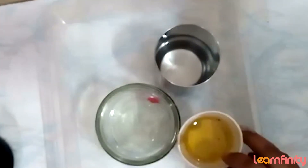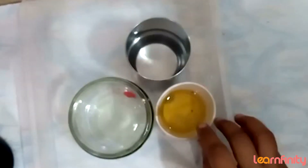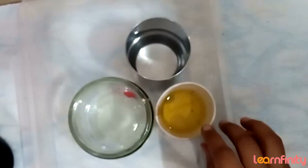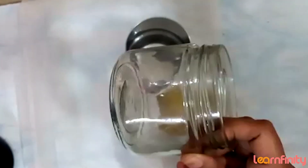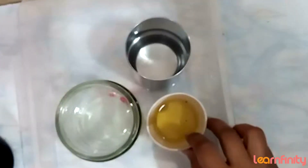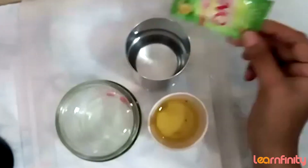I have taken 50 ml of oil — you can use any oil here. A plastic jar is okay but it should be transparent. You can take a glass jar or a plastic one, but it should be transparent, kids. I have also taken one sachet of Eno.